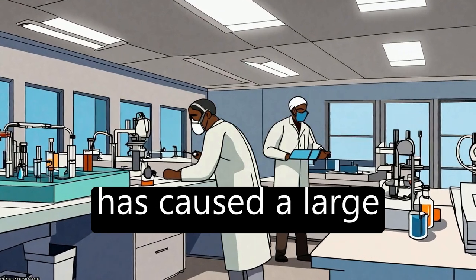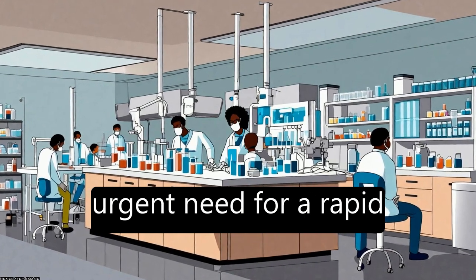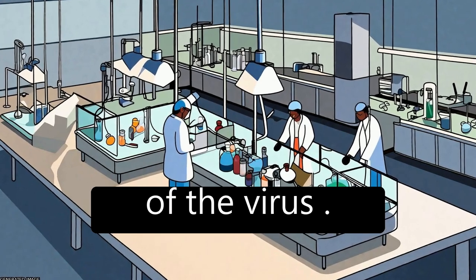The COVID-19 pandemic has caused a large infected population worldwide, prompting the urgent need for a rapid and simple diagnostic method to curb the spread of the virus.